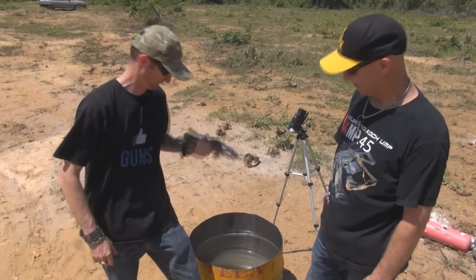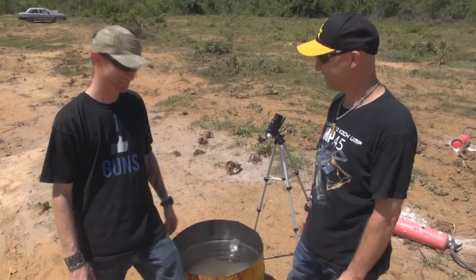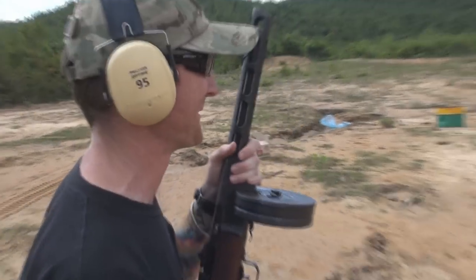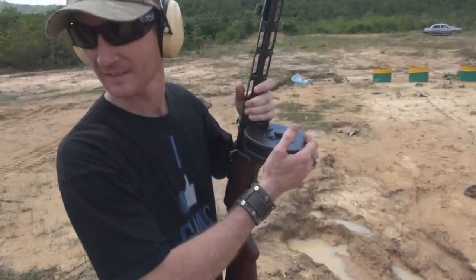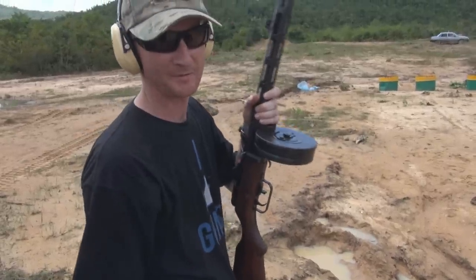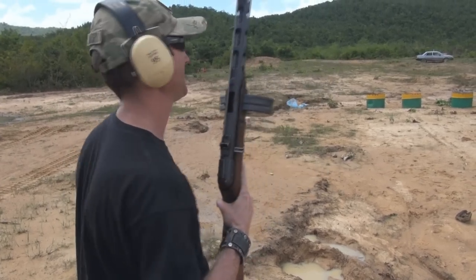We're going to give it a go. We've got our fish, we've got our water, we've got our barrel, so we're going to give it a run and see how we go. Alright, so here's my filleting tool — my PPSH right here. How many bullets have we got in the magazine? Sammy, how many bullets we got? 30. 30 fish-filleting bullets right here. So here we go — open bolt, and the old PPSH.